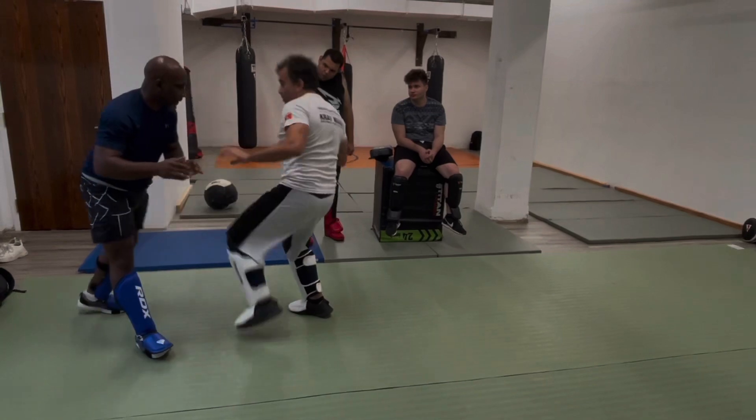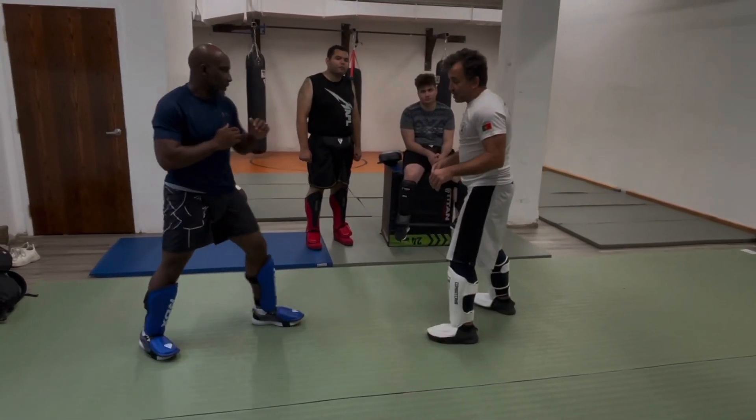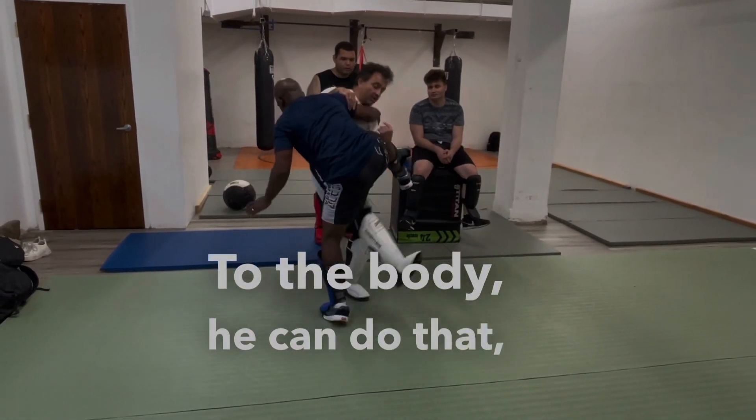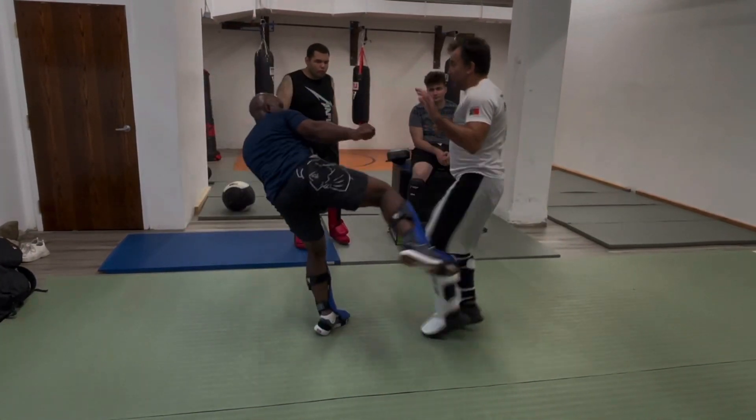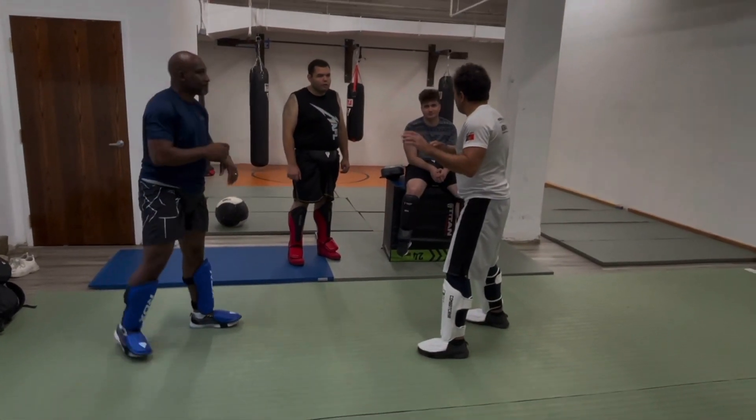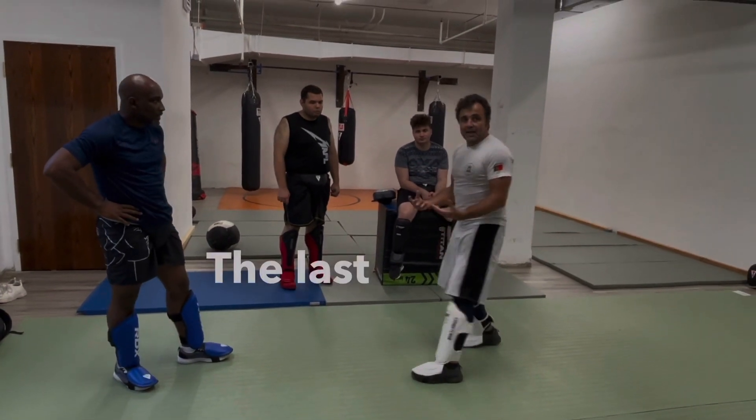Go — 1, 2, 3, 4. He throws to the body. Adapt — can be a throw. He throws. What's going on? Okay. The last one is harder.